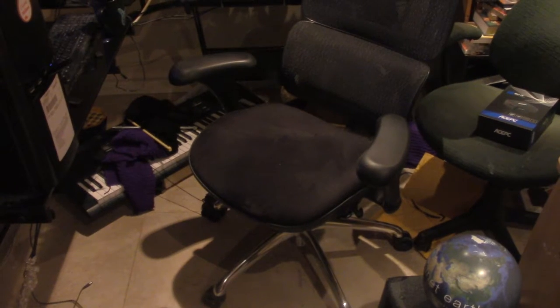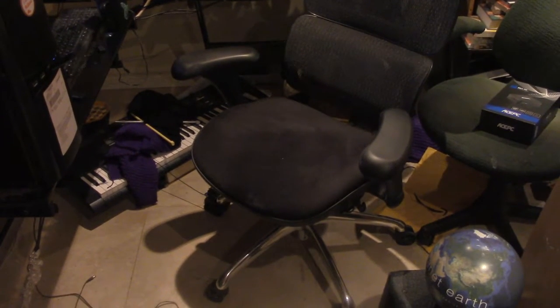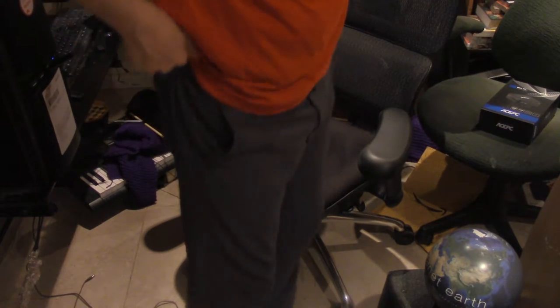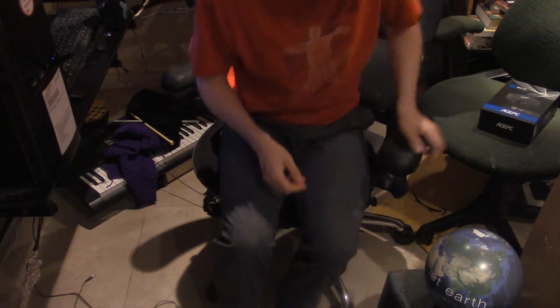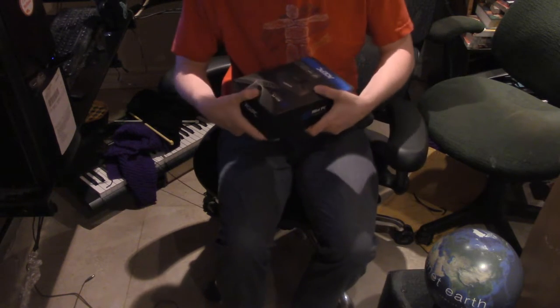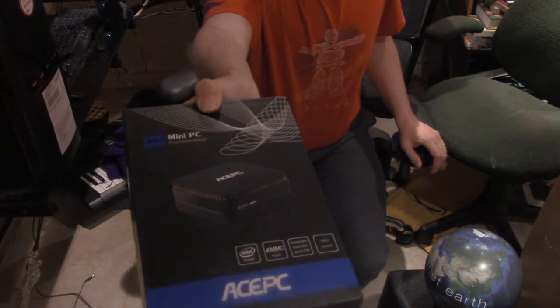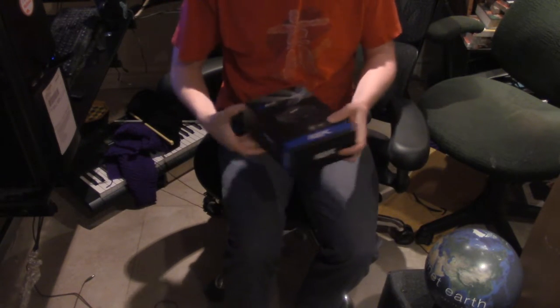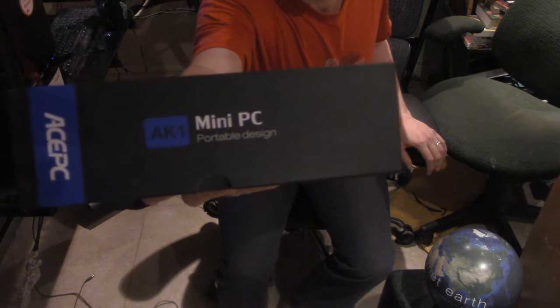Hey, how you doing? It's 2:30 a.m. I got a package in the mail — a new computer. It's called a mini PC.